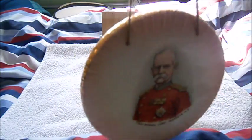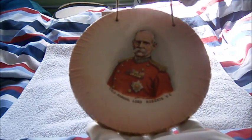This was given out to Boer War veterans, roughly about 1903 to 1904, after the Second Boer War of 1899 to 1902. It's just a plate to commemorate the Second Anglo-Boer War itself.